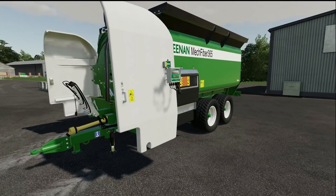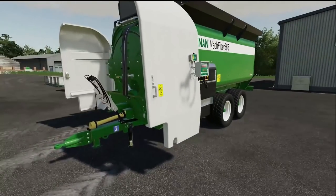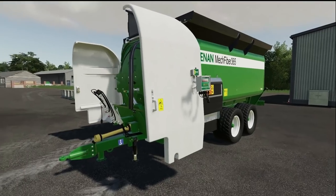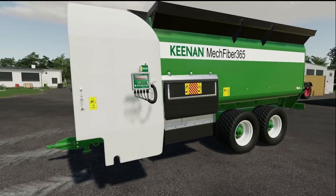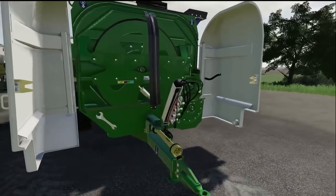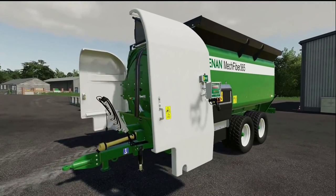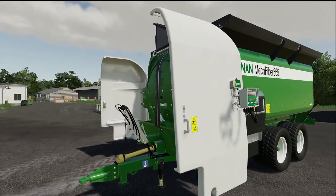Well hello ladies and gentlemen and welcome back to another mod review here with me, Simulation for the Nation. Today it is a mod that I find is absolutely fantastic — the Keenan Mech Fiber 365x4D Modern. Unfortunately due to licensing, giants cannot host us on console so it will be PC only, available to download from 4D Modern's Facebook page right now, with the link in the description below. Eventually it should hopefully be coming live to the Mod Hub all being well. Having spoken on many occasions with Mr. 4D Modern himself, I know this has been very painstaking with an awful lot of work and hours, and the results really do show — it is brilliant.